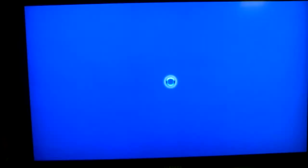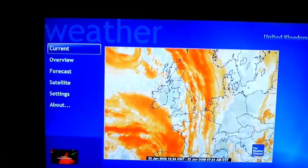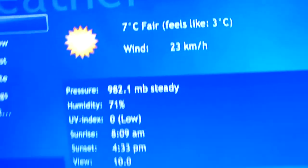It tells me what the weather's like today. There's a satellite image — you can see it's still playing in the bottom there because of all the videos. Go to current weather, and there you have it: seven degrees. Not bad.